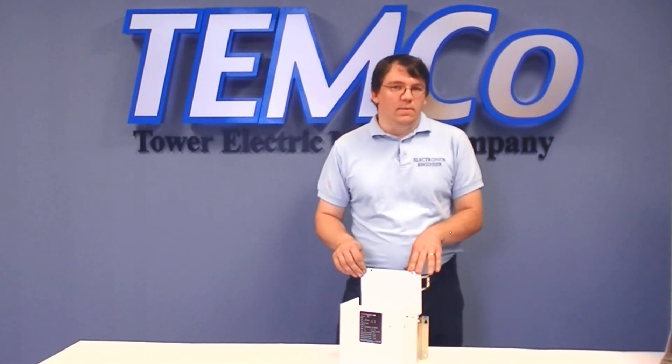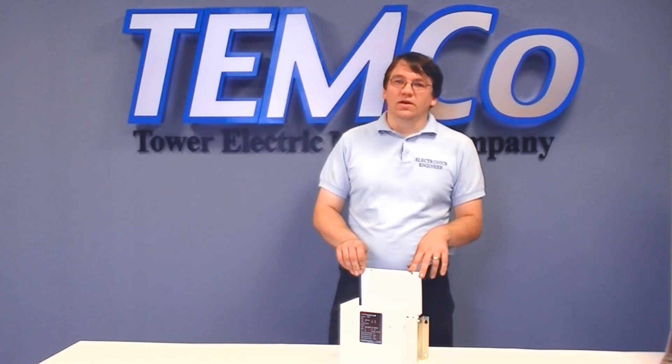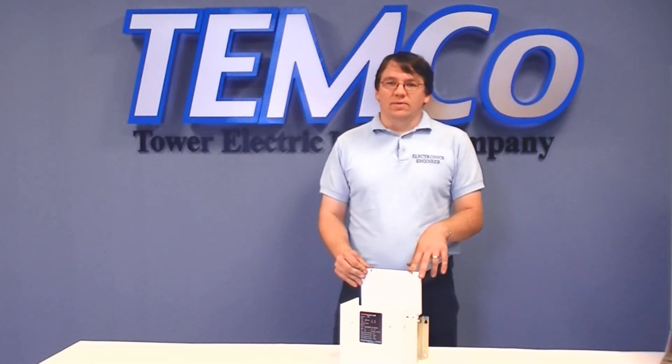These are available in two, three, five, and seven kilowatt models. If you have any questions on sizing this up or matching it to your motor, feel free to give our application engineers a call here, and they'll be happy to size you up and answer any questions you may have about the product.